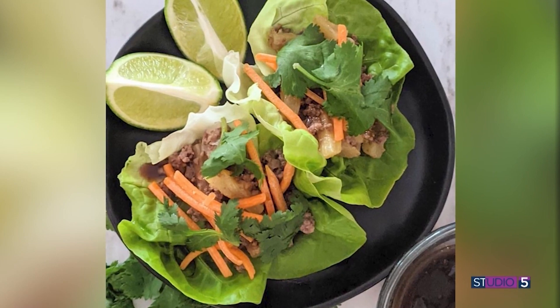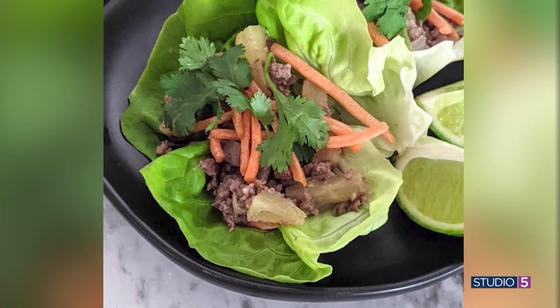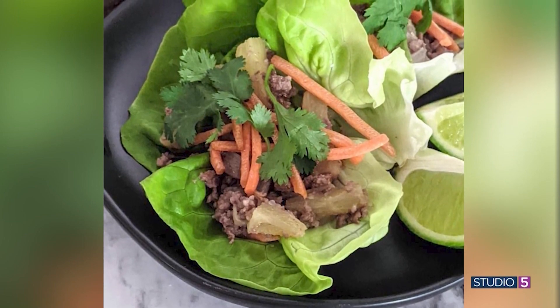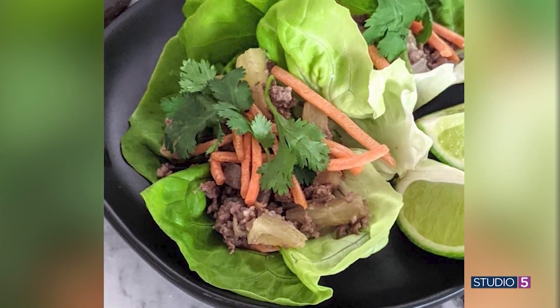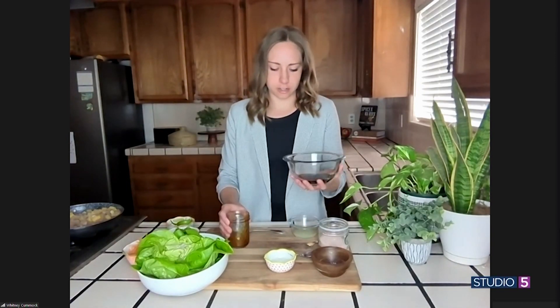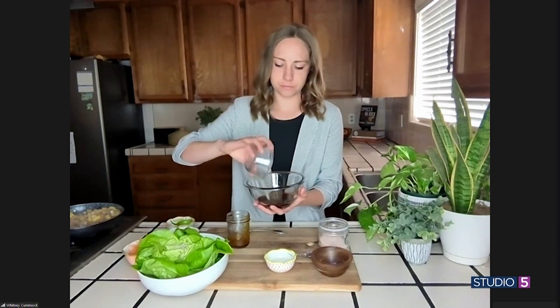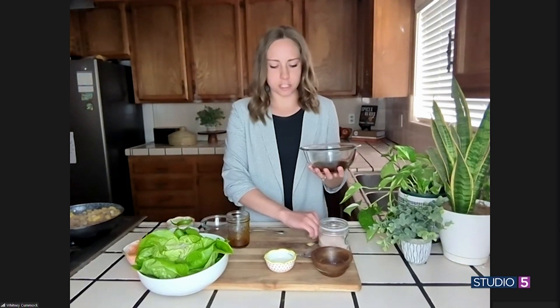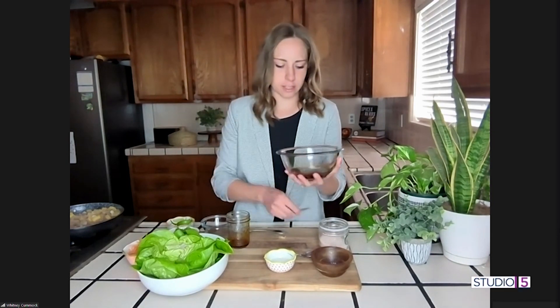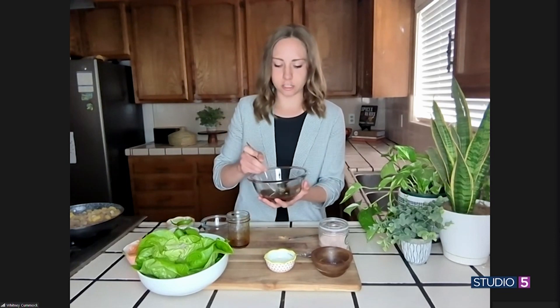People out there are sitting up and taking notice. We love a good sauce around here, Whitney. What goes into this Asian sauce? So really quickly, we'll mix it up. I have some coconut aminos, which is a soy sauce alternative. So that goes in there. And then one whole lime — that's a whole lime juice. Some ginger powder, some seasoning in there, and also some salt. You just mix this up until you're ready to cook it.